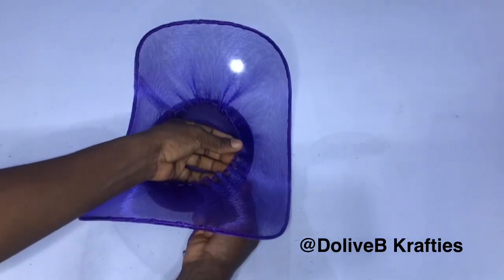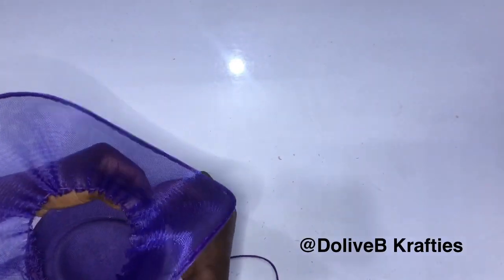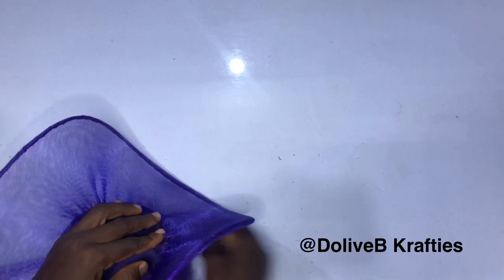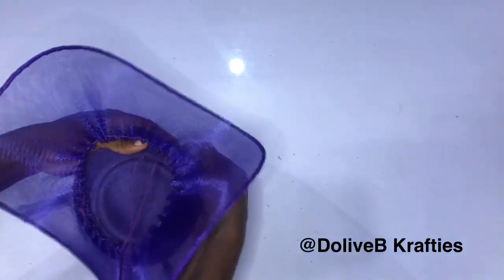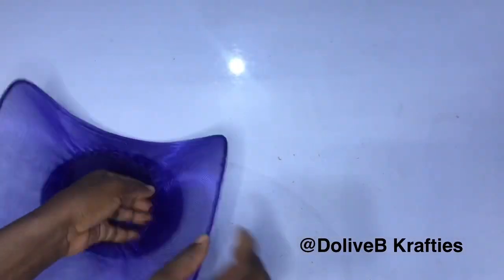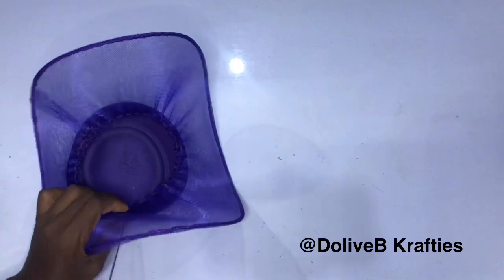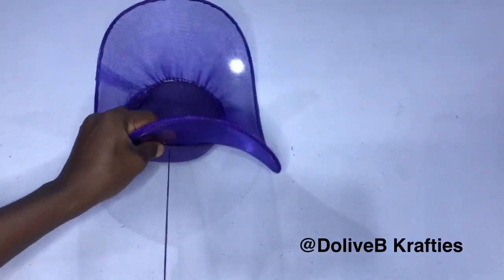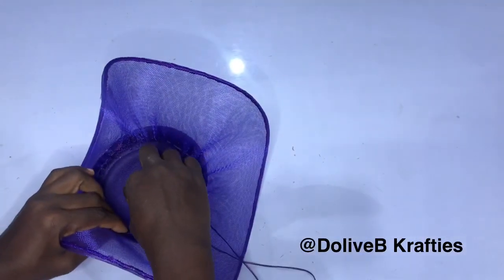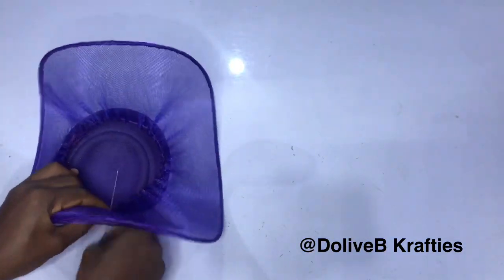After tacking the first point, I move to the opposite side — I'm doing north and south — and repeat the same thing and tack. Then I come to my right-hand side and secure, then my left-hand side and secure — so like north, south, east, and west. Always remember that technique when making fascinators. After all four points are done, I go around and secure all the open parts, so that your crown stands well on your crinoline brim.